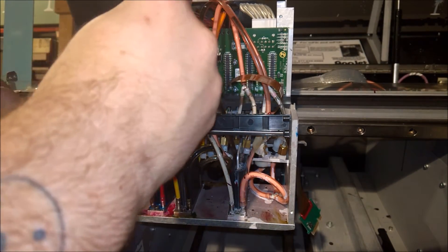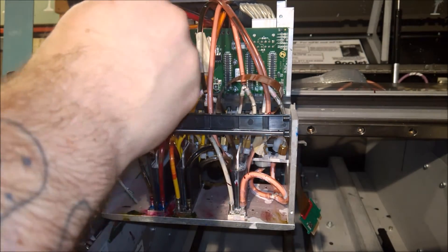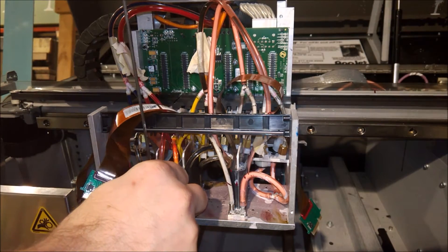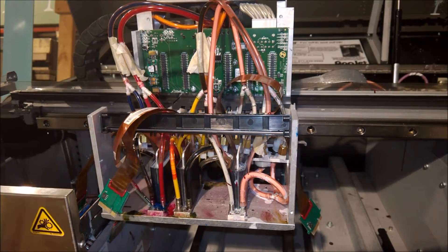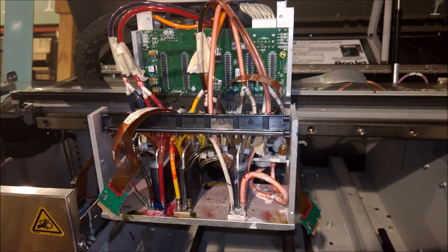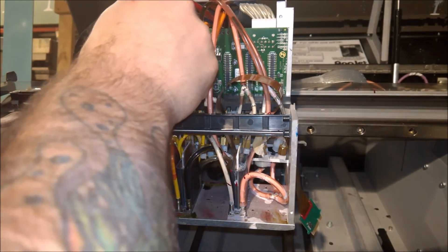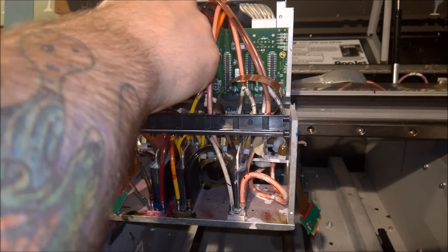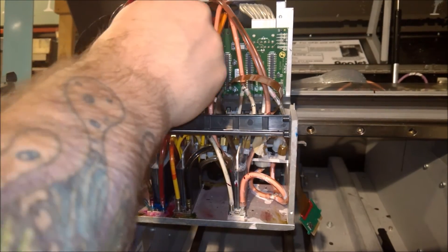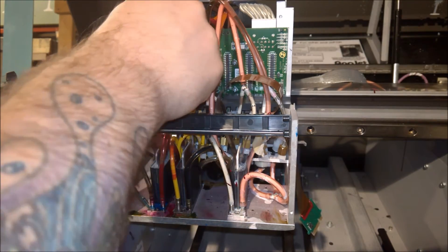This procedure also works well if you want to replace a printhead the long way. I do have another video doing it the quick way where you have less to take apart. This way is easier in terms of accessing all the hoses and everything, but it does take longer. So it's all about whether you want to take more time and do it this way or try to get it done faster.